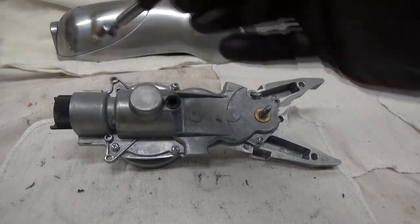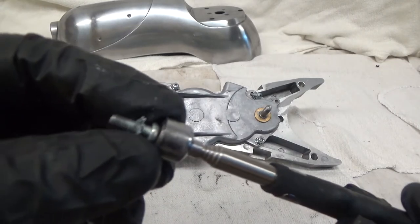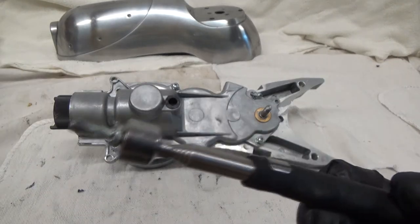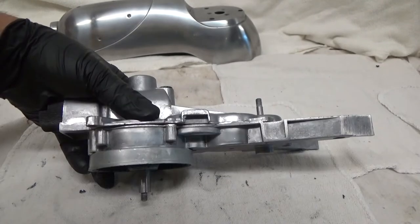These six screws have star lock washers on them, so that's how you can tell them apart. They're different from the other ones, so we'll take those six screws out.